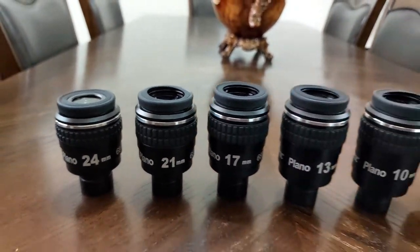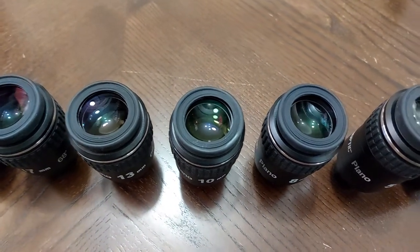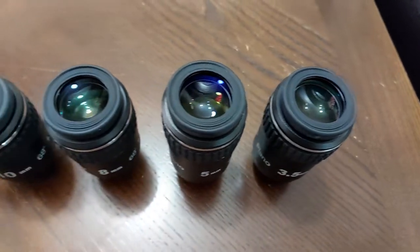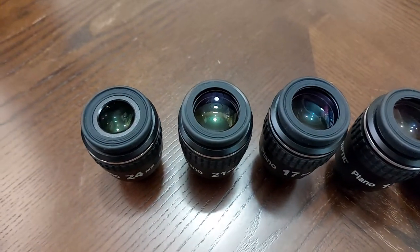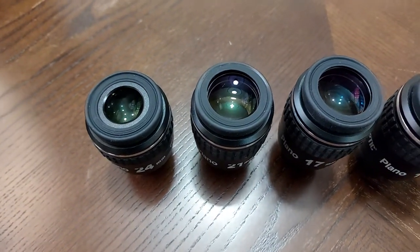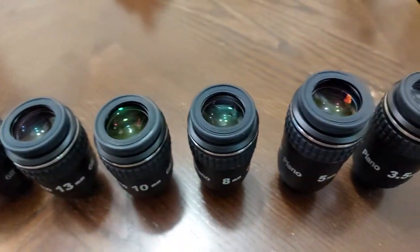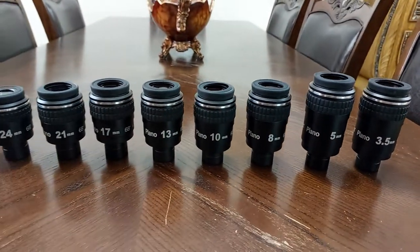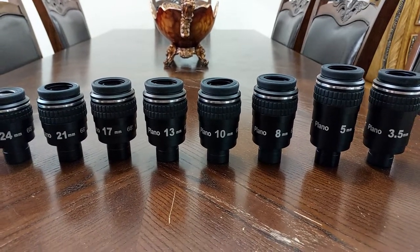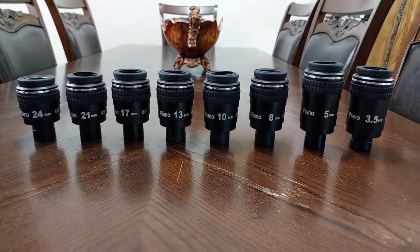I recommend them for each astronomer. They all have that wide glass to look through, from the 3.5 all the way to the 24 millimeter — that wide glass you look through is so beautiful and relaxing for the eye. From my own experience, these eyepieces are 100% state-of-the-art. Clear skies.